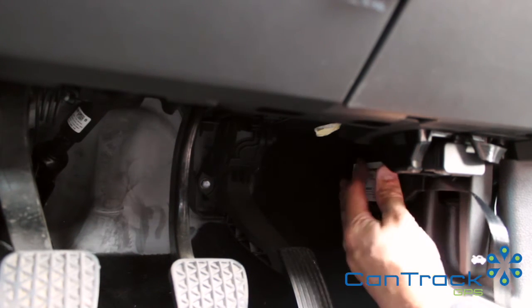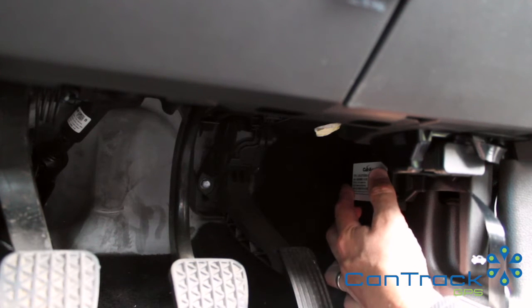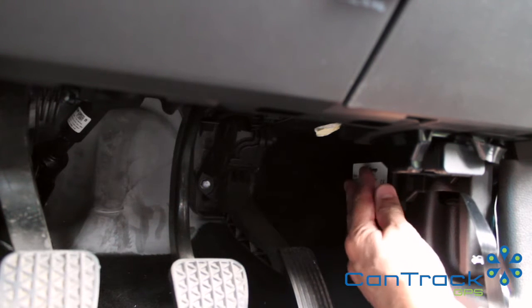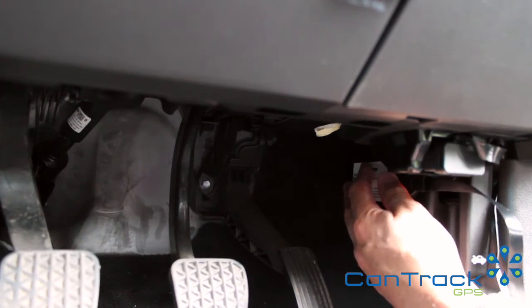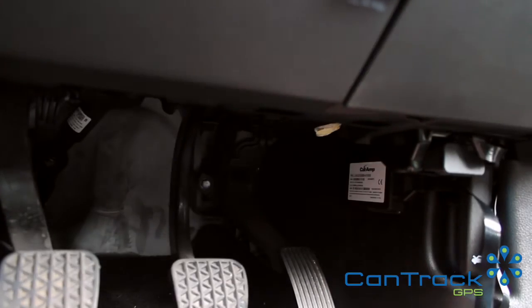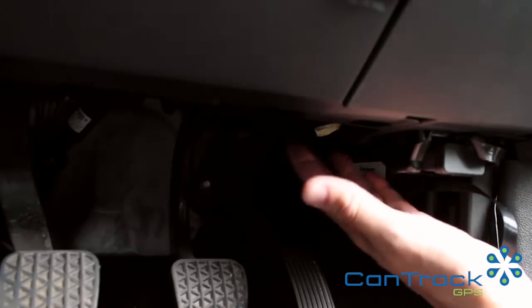This spot is in no way interfering with the driver's feet, and that is something you need to bear in mind — you must not have any cable or the unit itself interfering with the driver's feet. You don't want a safety hazard as a result of fitting it. This is nicely tucked out of the way. I've put my feet there and made sure there's no interaction. You could put it in a number of locations tucked up here or even underneath part of the trim somewhere else.